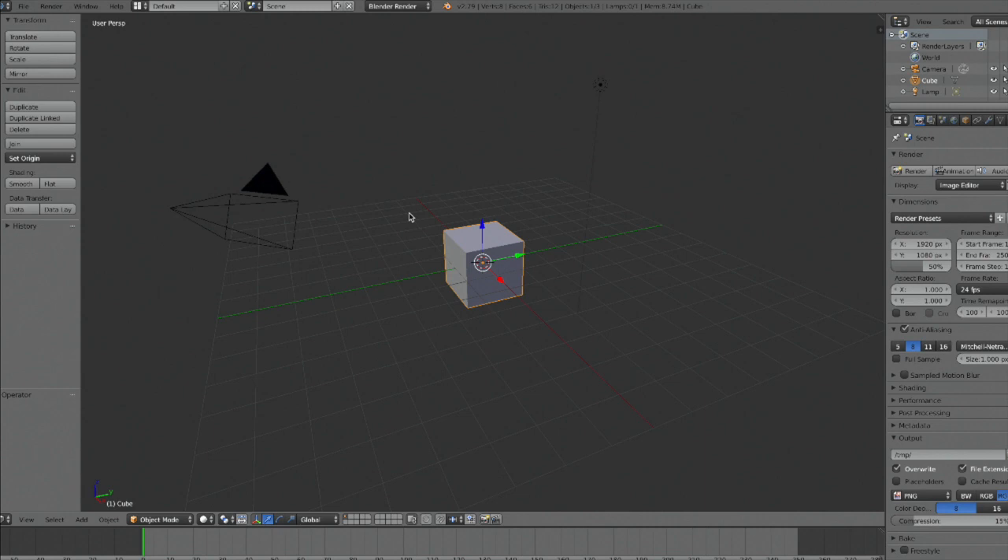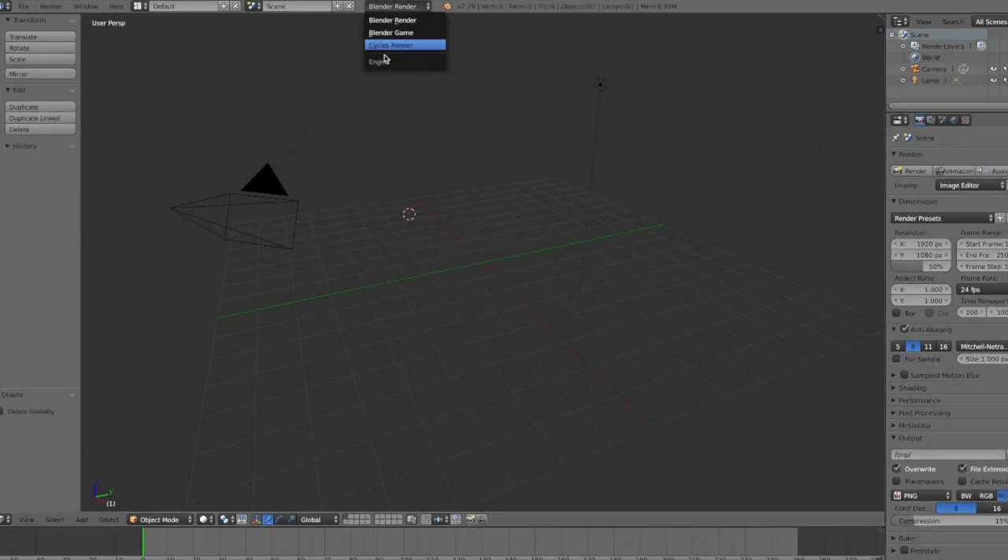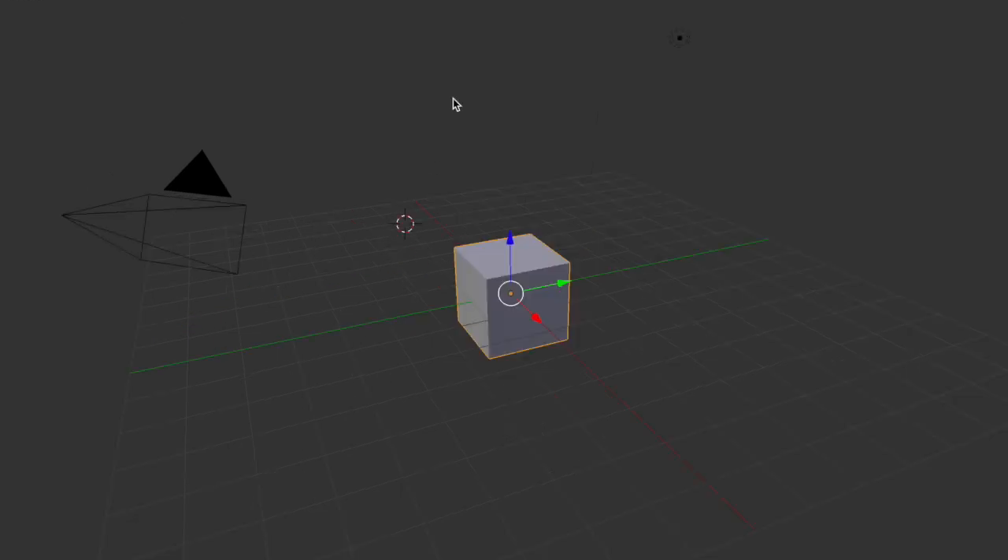Now we're going to open up Blender. I will be using Blender 2.79, but the process will be the same or similar for other versions too. Start by going up to the top of your screen and changing Blender render to Cycles render. Then also delete the cube in the centre by clicking Delete, X, Enter on your keyboard.